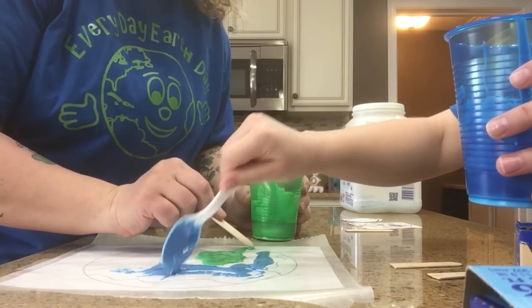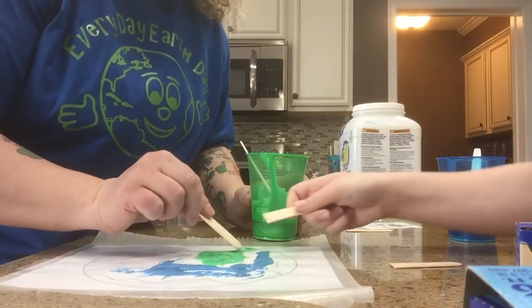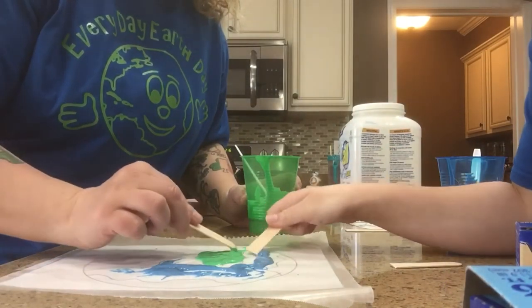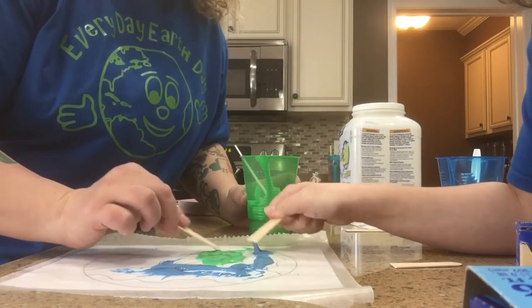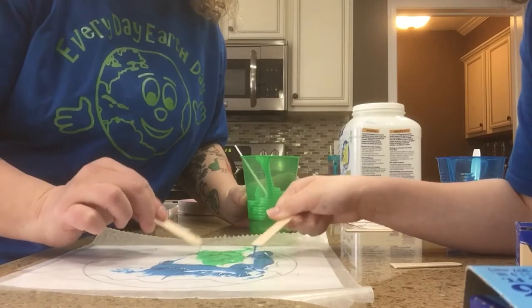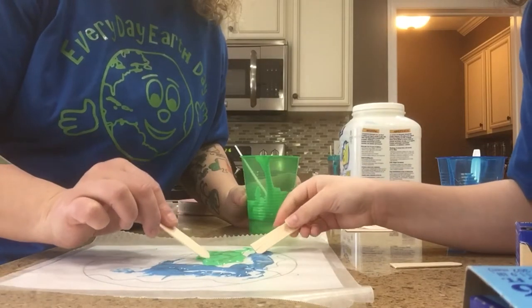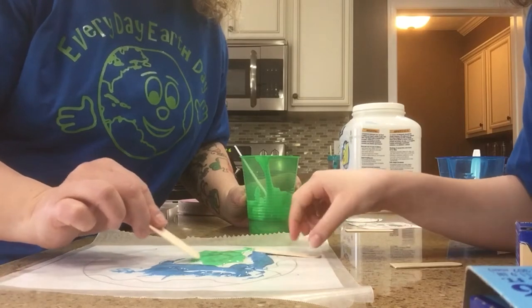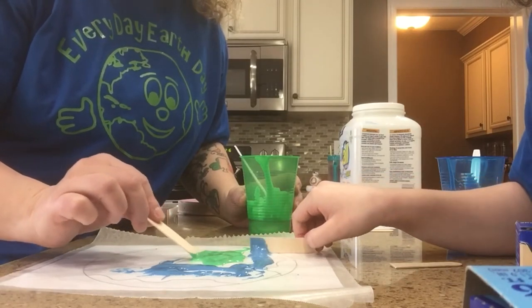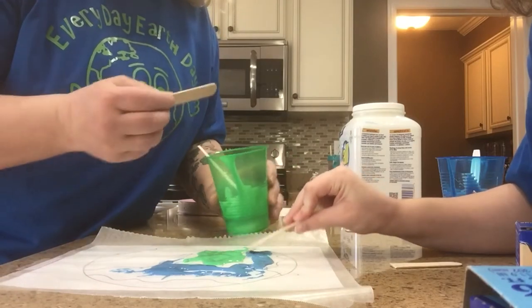When the glue dries — because you've got to let it dry — right now it's a little puffy, like puffy paint. You let it dry and you will have what looks to be a beautiful stained glass version of the Earth. Can you actually use paint or does it have to be glue? Glue works much better. If you start using like acrylic paint or washable paint, it doesn't hold as well.